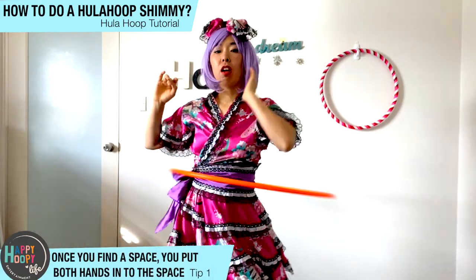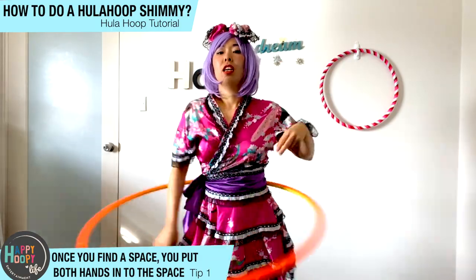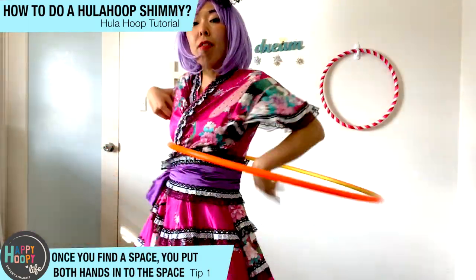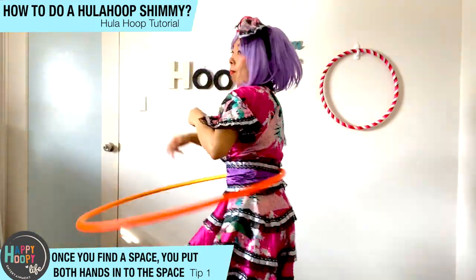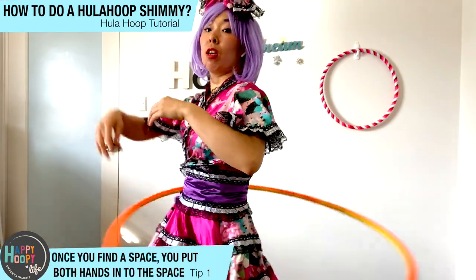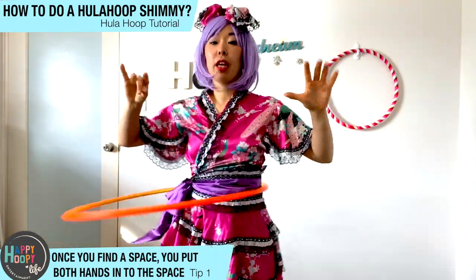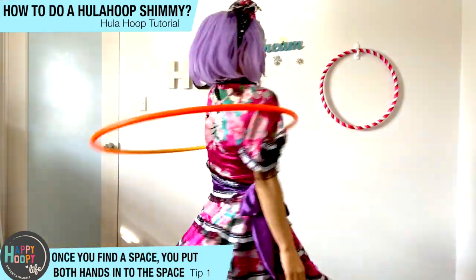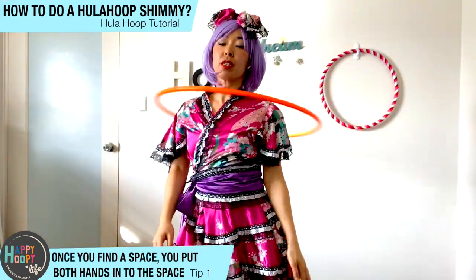Left, left, right — finding a space. It's easier to find a space with turn, with turn, find a space. And then once you find a space, keep both hands in the space, and then turn, turn, turn — bring all the way up to the neck.